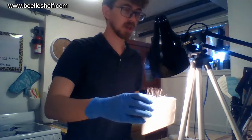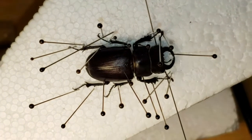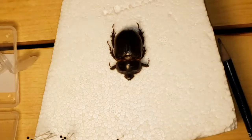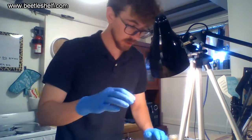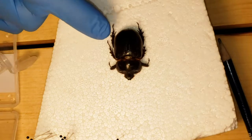I'll show off a pair of Lucanus mazama that I pinned — that's kind of the position we're going for, something like that. Let's go ahead and get started. The first pin you place on beetles is on the top right corner of their elytra.